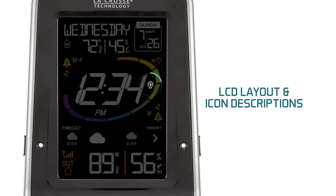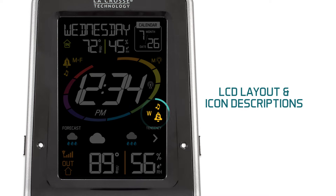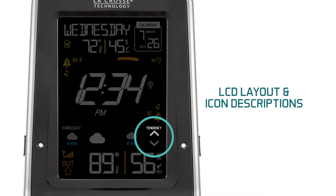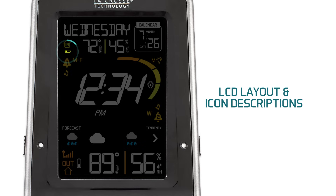Icon 10 is the atomic time symbol and will show up when the signal is received. Icon 11, when activated, represents the Alarm 2 icon, which has all the same features as Alarm 1. Icon 12 stands for the forecast tendency, which will be covered in the forecast information chapter. And last but not least, Icon 13 is an icon that will only appear when either your station or outdoor sensor is low on battery power — if it is displayed in the indoor section, replace the batteries in the weather station itself.